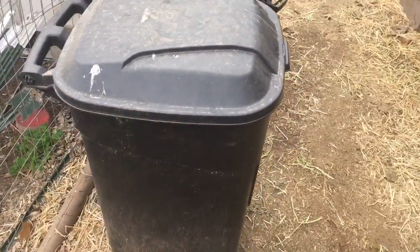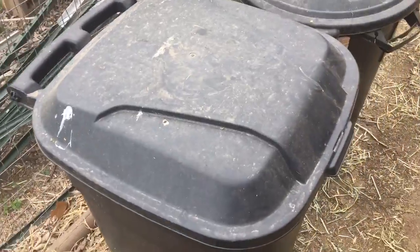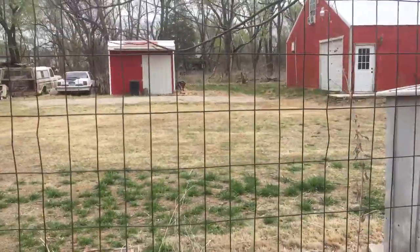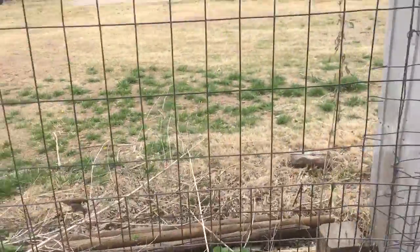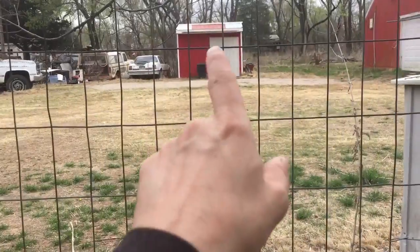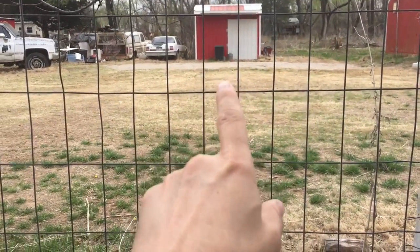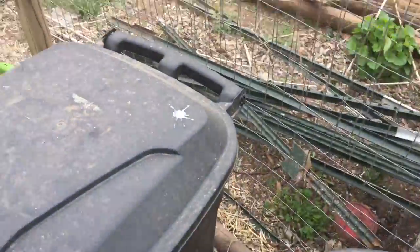I've had this one for a year and a half, two years somewhere around there. I've got two of them — this one for my rabbit food and another one right there for my chicken food. I keep the chicken food over there because that's where the water is, and I ferment food and I've been keeping it all in there over the winter.